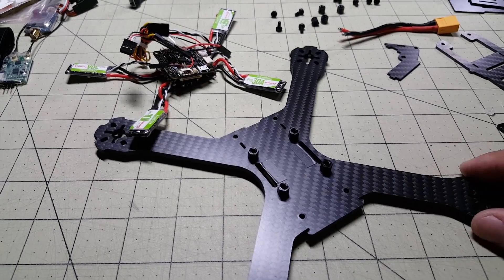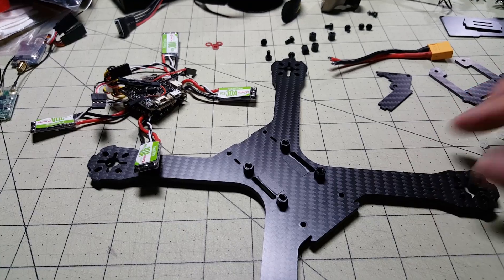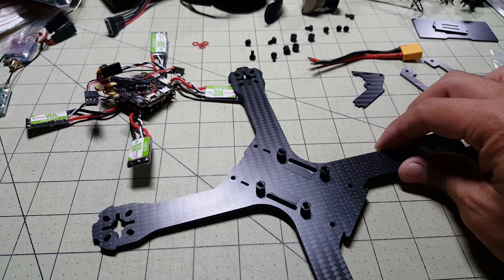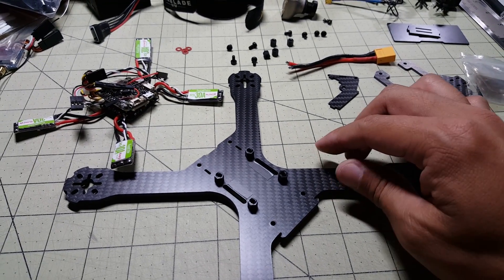Hey guys, I'm starting on my QAVX clone build here. I know that a lot of you guys have been asking about this, and sorry I've been taking so long. I've already sort of got started here, I just wanted to catch you guys up on what's going on.